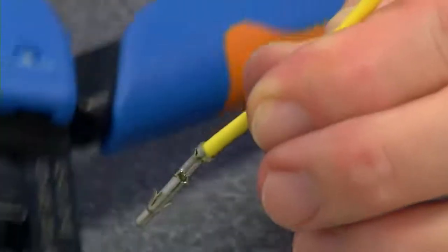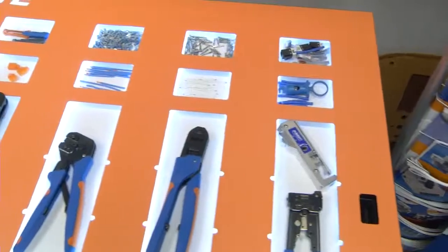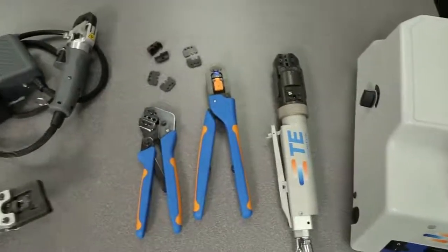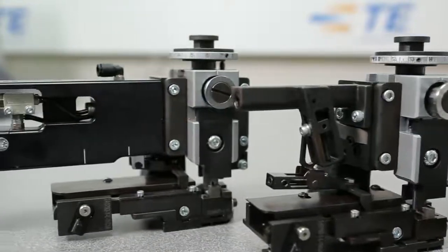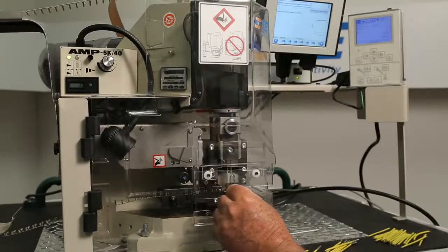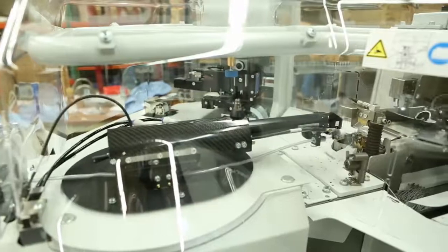Now that you understand the wire and terminal components of the process, we'll explore the importance of selecting the correct tooling, the fourth component of a quality termination. Using the proper tool is a key component to achieving a successful termination. TE offers a variety of tools that can be used to apply the terminal to the wire. Manual hand tools are suitable for producing small quantities and prototype work. Powered hand tools provide the capability to produce in higher volumes and to apply higher pressures required for large terminals. TE offers a variety of applicators for use with terminating machines. Terminals in strip form and mounted on a reel are required with this tool. The product is automatically fed into the crimping position by the applicator. The terminating machine can be either a benchtop semi-automatic machine or a fully automatic lead making machine.